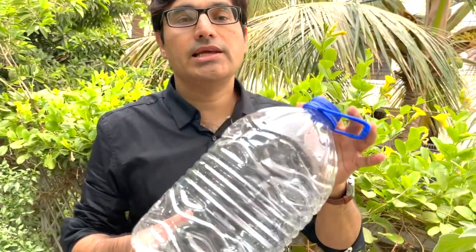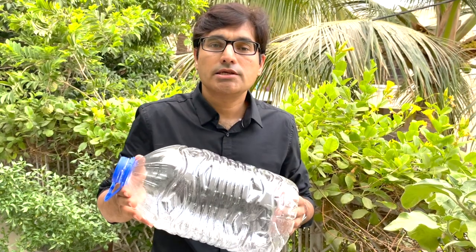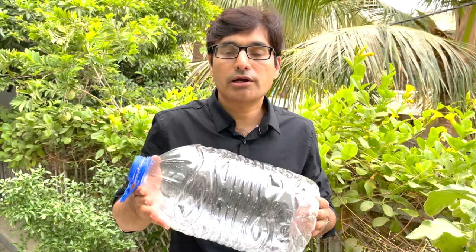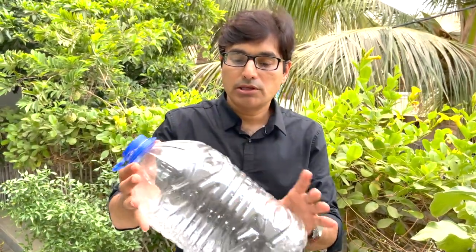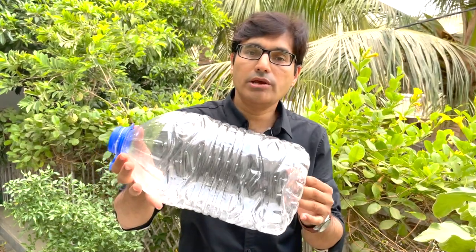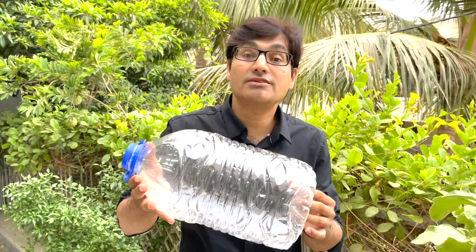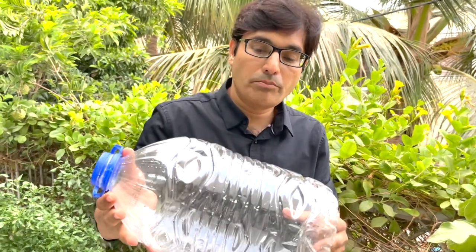Polyethylene terephthalate should be used only one time. Most people don't know that this PET bottle cannot be reused. Most importantly, this bottle should be used specifically for the product it was designed for — for example, it should only be used for drinking water.